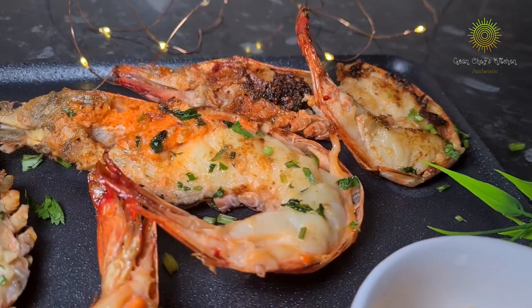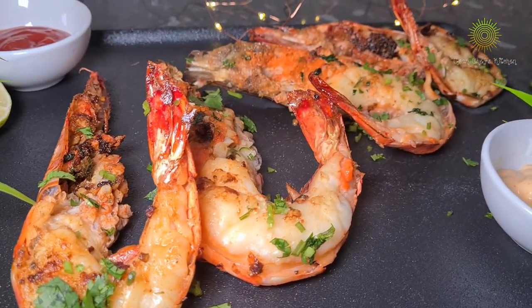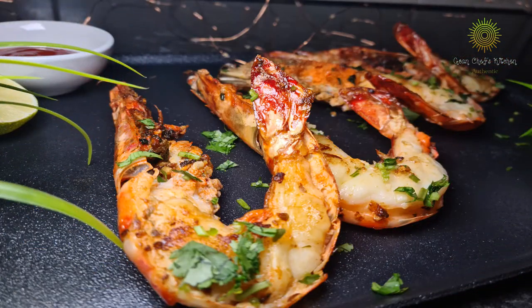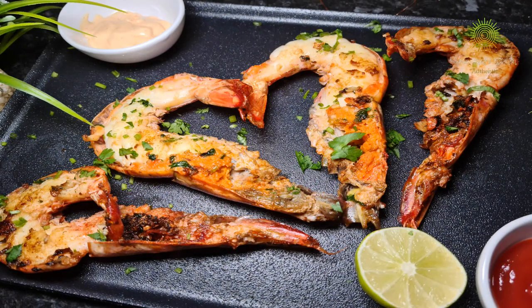So friends, this is pretty much how we like our butter garlic prawns to be done. If you have liked my recipe, please make sure you like, share and subscribe to my channel, and leave your lovely comments. Also give a try to this recipe — I'm sure you're gonna love it. Till then take care, bye bye. Thank you.